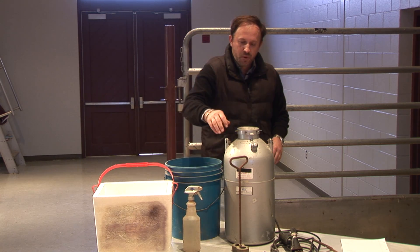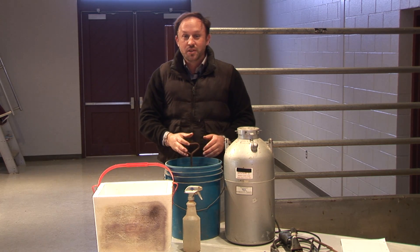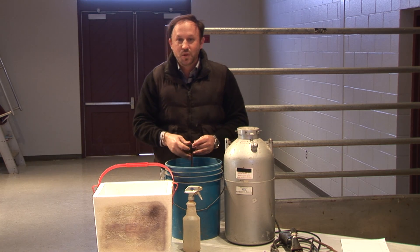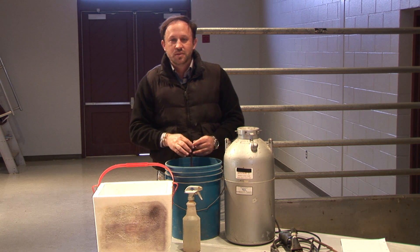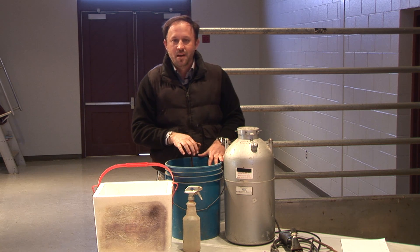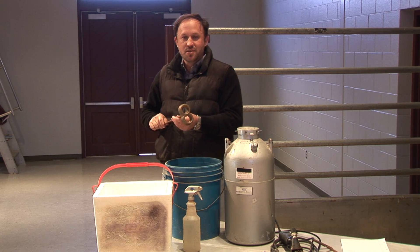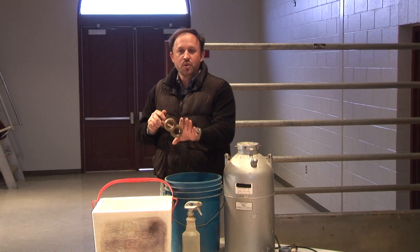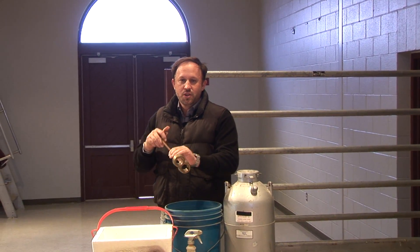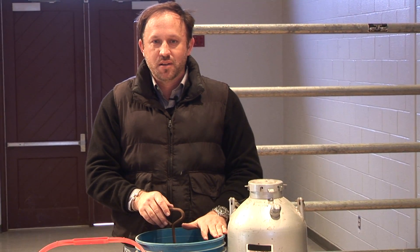You're going to put these irons into the vessel holding your medium. A common question is: how long do I keep them in here? The first initial time you put them in is 10 minutes, to cool them to the temperature needed for freeze branding. As you go through the process, take out different digits and use them — when you put them back into the medium, allow about four to five minutes.